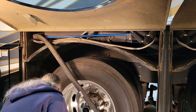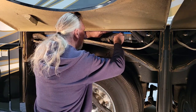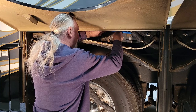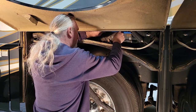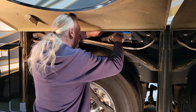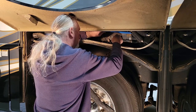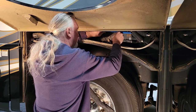Let's get the three-eighths wrench and tighten up the first nut. That seems good and solid.